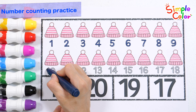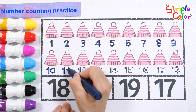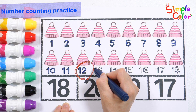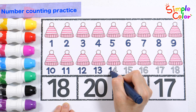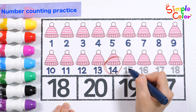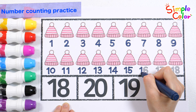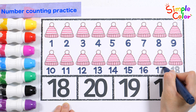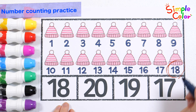Nine. Ten. Eleven. Twelve. Thirteen. Fourteen. Fifteen. Sixteen. Seventeen.